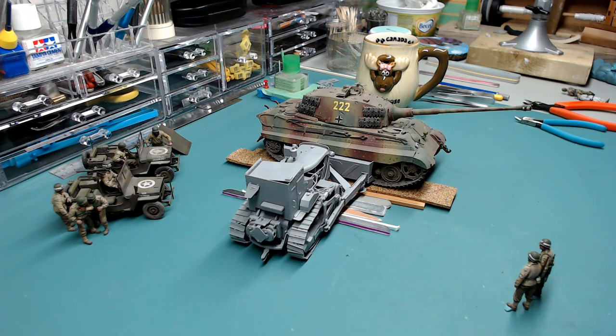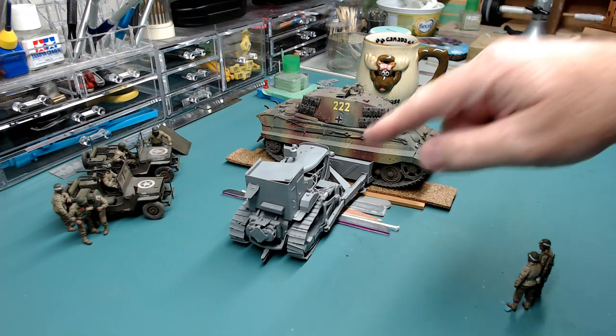Hey folks! So the dozer is done for the D7 dozer on the Tiger 2 diorama. I noticed in my last video I kept calling it a Tiger 1 — I'm not sure why I was doing that. Maybe because I want to build a Tiger 1, and I'm planning to build one in an upcoming diorama. Either way, this thing is finished.